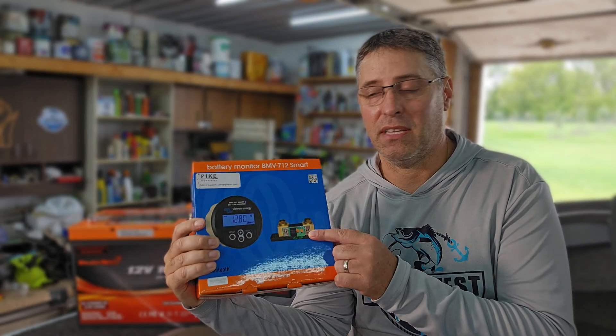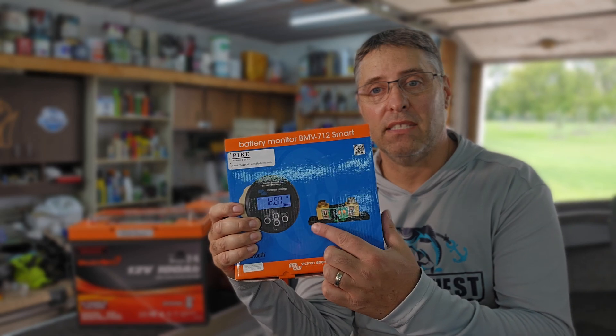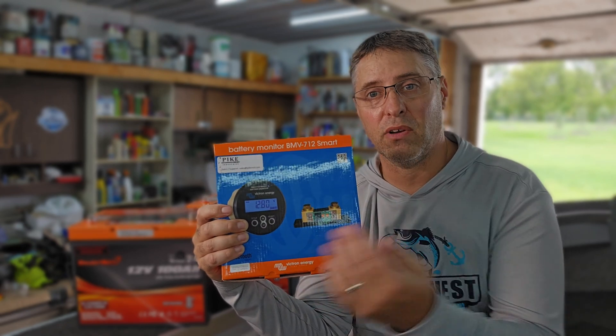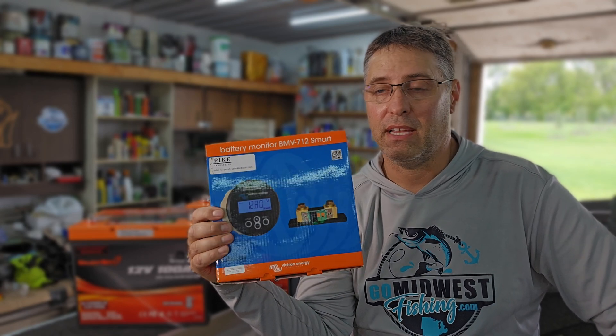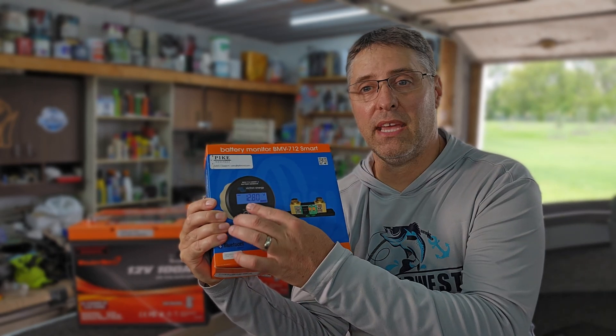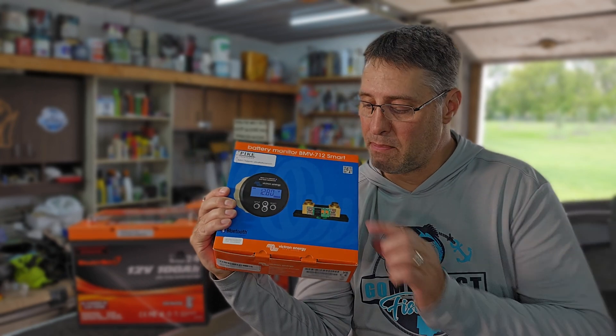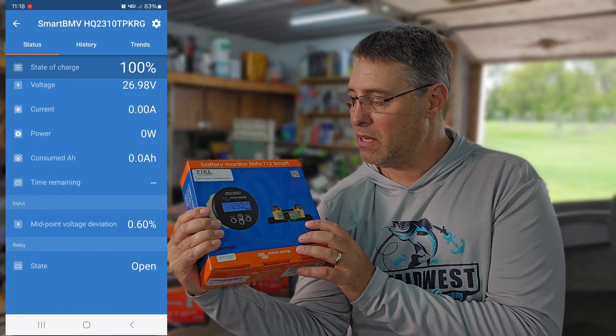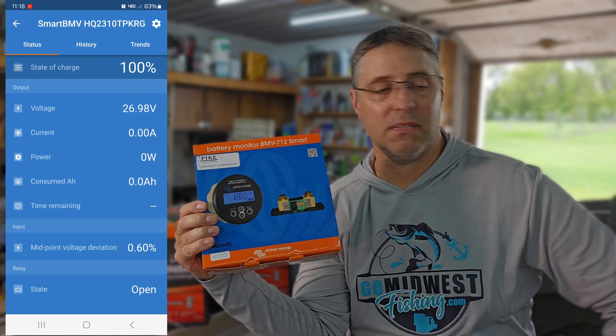So how do we measure how much power we have left in our lithium batteries? Use one of these right here — this is a smart shunt. This one happens to be from Victron, the BMV 712 smart shunt. You attach this to the negative terminal of your battery and all the other connections attach to the other side. It measures the current draw going in and out and by that it knows how much power is left. This one comes with a gauge that I'm going to install on the dash of my boat. Most don't come with the gauge — you pay extra for that. Most connect via Bluetooth to your phone and there's an app that tells you everything you'd ever want to know about your battery.